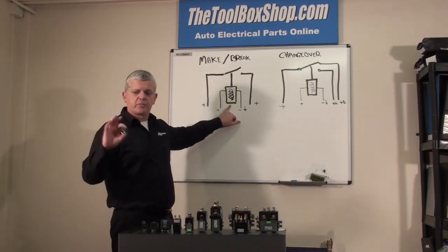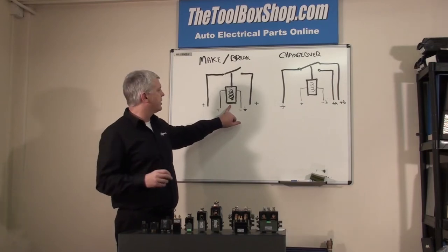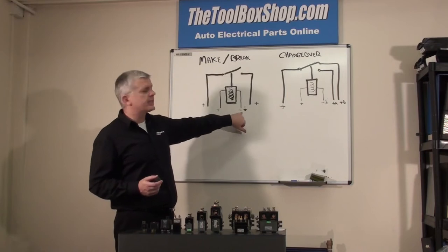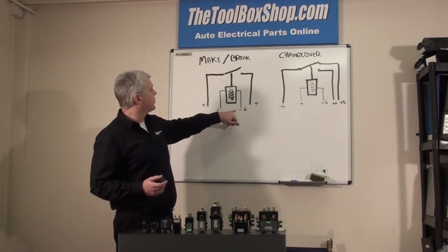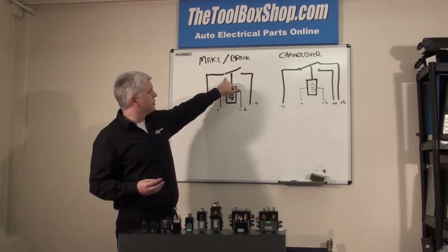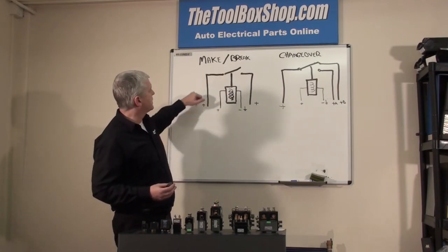Inside the box, which some may have seen and some may not, we have a coil. The coil is energised with a positive and negative feed. When energised, that positive and negative feed makes the switch or breaks the switch. So this is the main line coming out here.